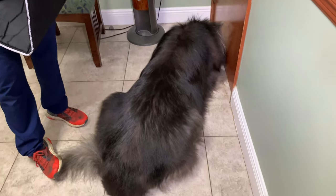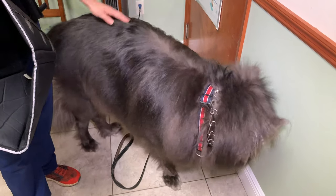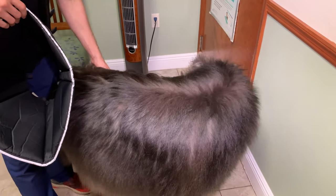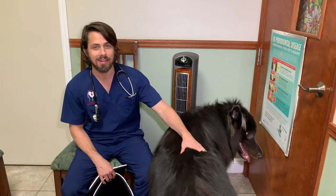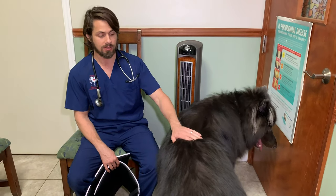Midnight is 120 pounds. He is half German Shepherd, half Timberweaver. Sometimes wolf hybrids have a reputation for being a little on the iffy side, but Midnight is one of the most friendly dogs that comes here. He's super excited. Right now he's just not thrilled because dad is not in the room. But in all honesty, Midnight is one of the nicest dogs that comes here.